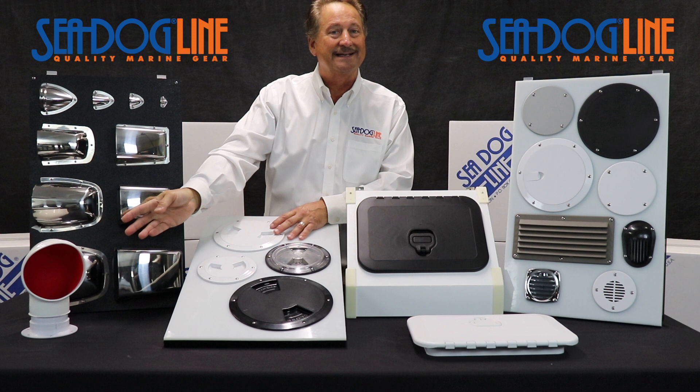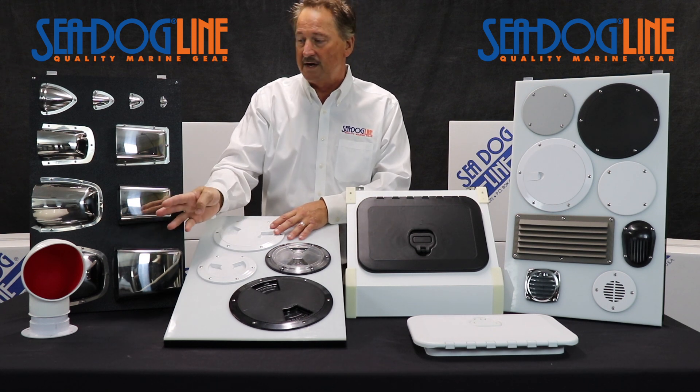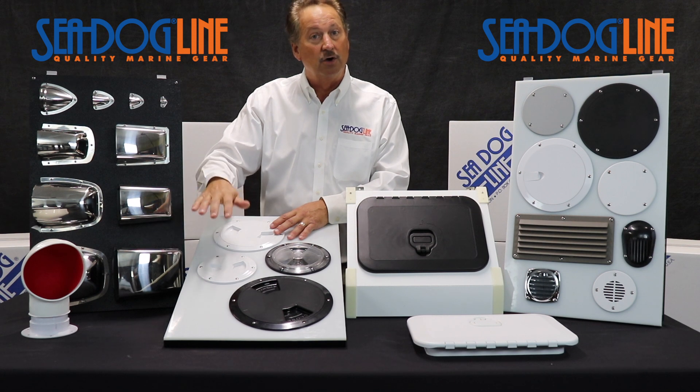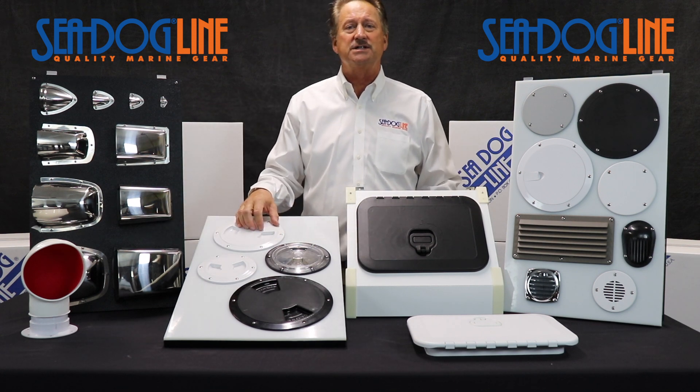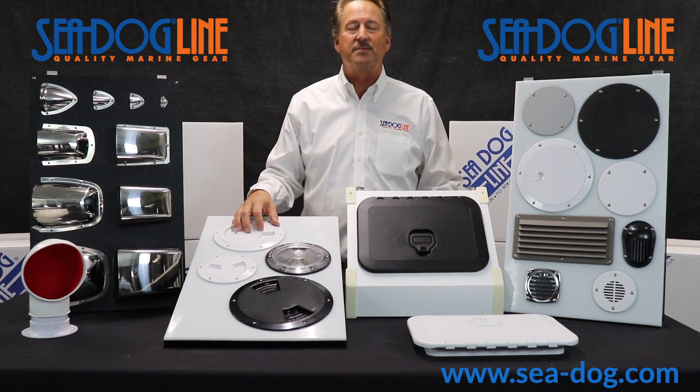And then last but not least, cowl vents — the old style that you've seen around for many years. We do that in three and four inch, red and white interior, low profile and tall. Again, if you have any other questions, please look at our website at sea-dog.com. Safe boating out there.